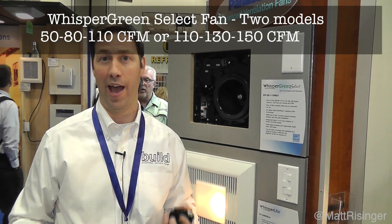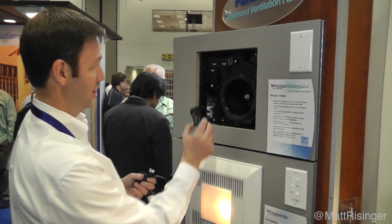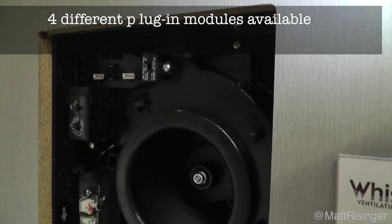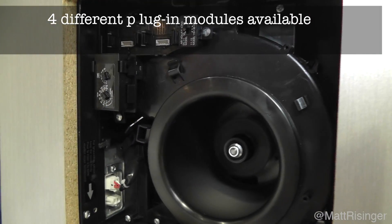The other cool thing is this fan has the ability to plug and play and add a few other modules that add some selectable features. This module here is a timer module, so when you turn this fan on, you can set it to run for somewhere between zero and 60 minutes every time it turns on.